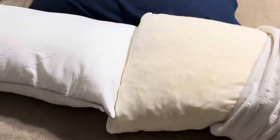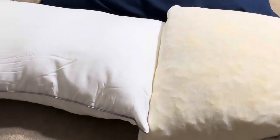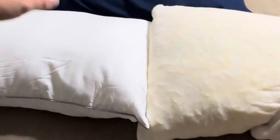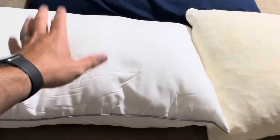You can take some foam pieces out if it's a little too big for you. Overall, they're really for different people. I personally prefer the memory foam pillow, and we use the Pozzino as a throw pillow or to prop us up when we're watching TV.